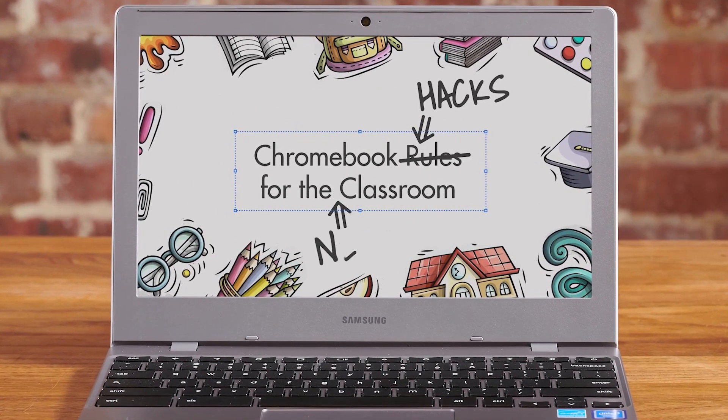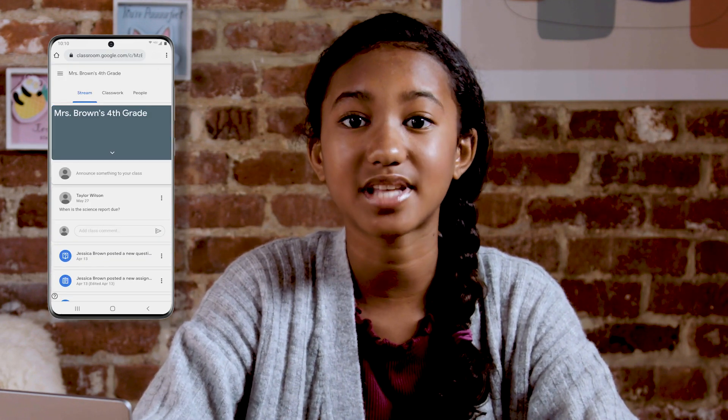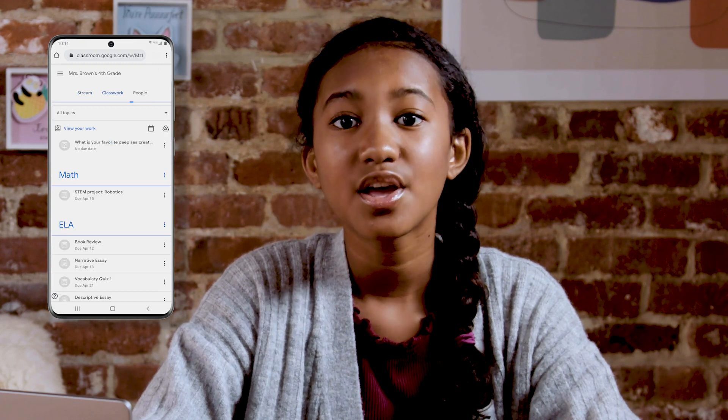Chromebook tips for the new classroom! Using Google Classroom for your schoolwork? Here are a few pro tips to help you make the most of it. While Google Classroom works best on your Chromebook, you can also connect on other devices like a smartphone. This can be handy for checking grades and keeping up with assignments when you're not in class. You'll just need to log in with the same school account.